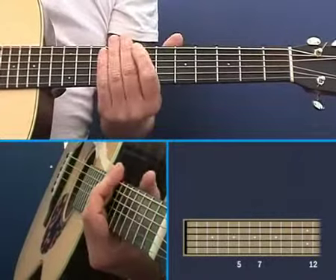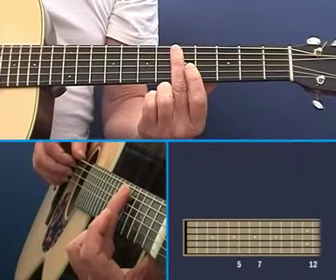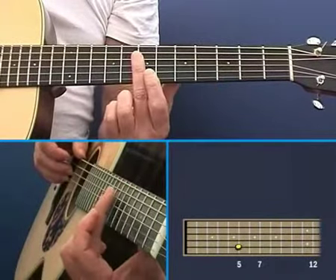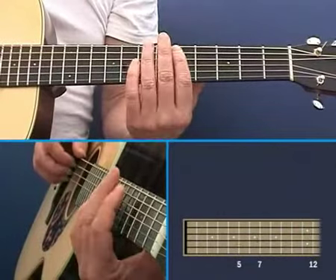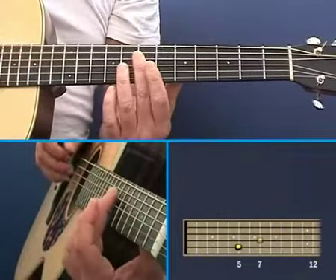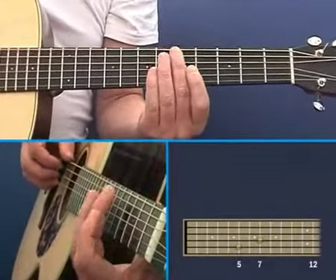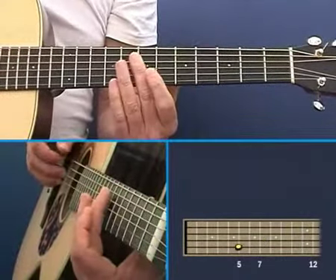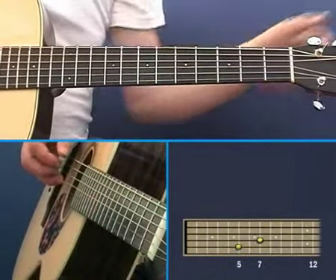Now, you can hear the guitar is not in tune. Let's listen to those — that's the fifth fret of the A string, and that's the seventh fret of the D string, and they should sound the same. You can hear that they don't. But if you do listen, you can hear some beating, some pulsating in those notes.